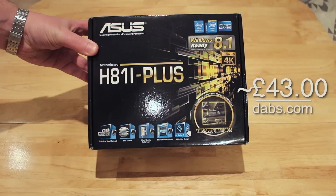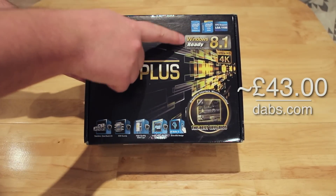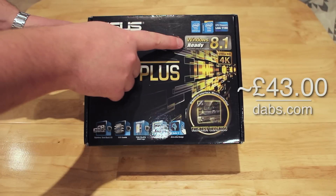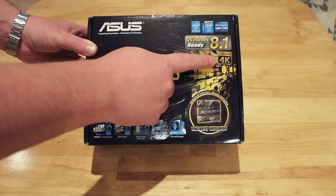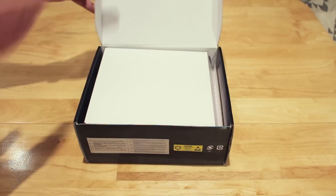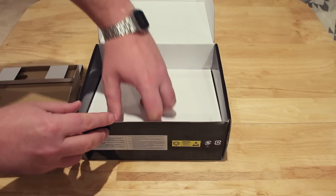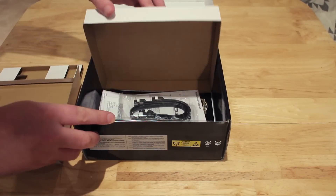Lastly we have the motherboard, which is £43 again from dabs. It's the Asus H81i+. As you can see on the box it's ready for Windows 8.1, it's 4K HD ready, and it comes with a nice mouse interface BIOS. Let's open it up and take the motherboard out, then have a quick look at what else comes in the box.